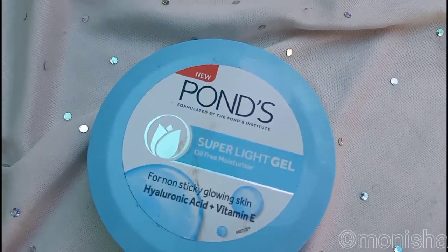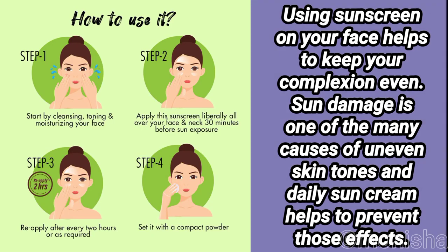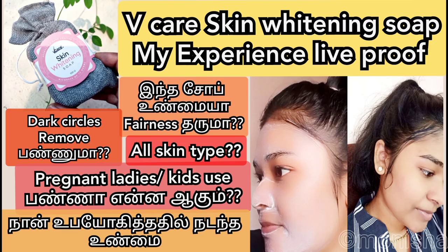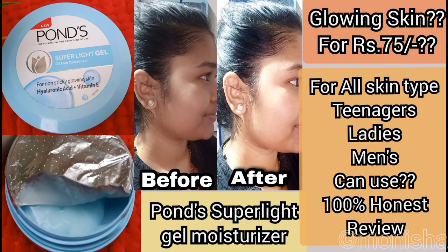I use the super light gel from Ponds. If you use this pack for the first time, you can apply it for the skin. If you are watching our channel, please support me. Thank you so much for watching — see you in my next video. Until then, signing off, this is Monisha.